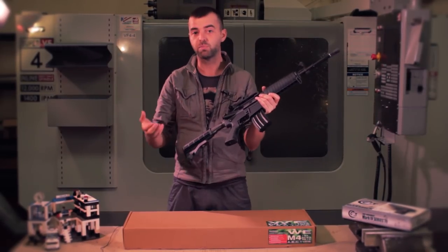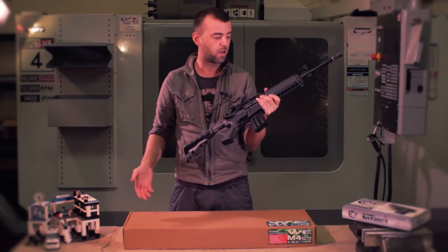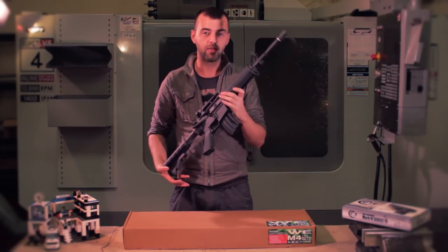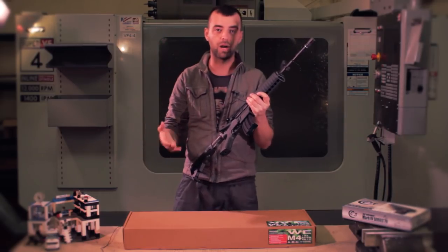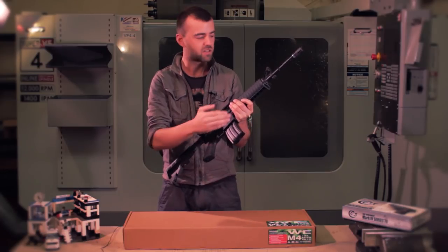WE, as you know, make a lot of gas blowback rifles like the M4, the SCAR, and you've also got the PDW. They are outstanding quality for gas blowbacks, especially the brand new open bottle series, and a lot of that quality is now reflecting on this AEG.